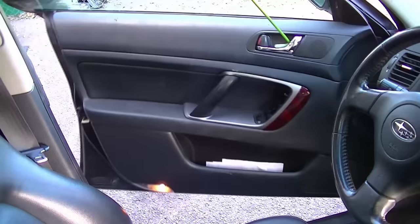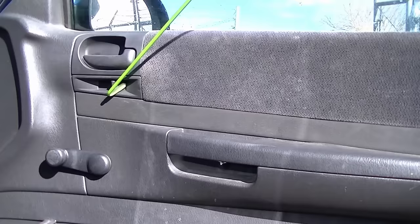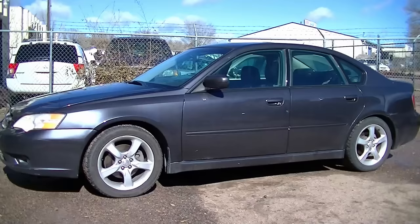You can also use this tool to open manual windows, push locking tabs, and pull on door handles. This should be enough for one video — if it was helpful, please give it a thumbs up. In the next video, I'm going to talk more about unlocking this Subaru and other cars using a less conventional approach, and about preventing yourself from being locked out. Thank you for watching, good luck, and take care.